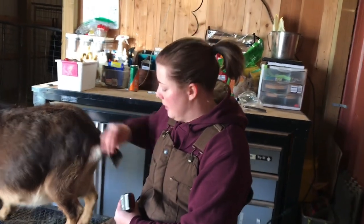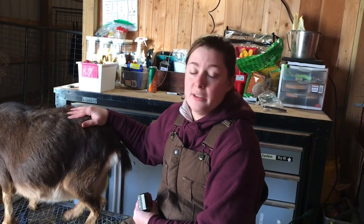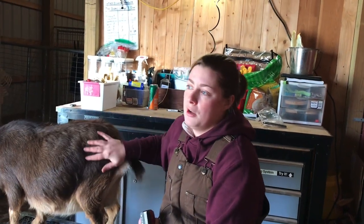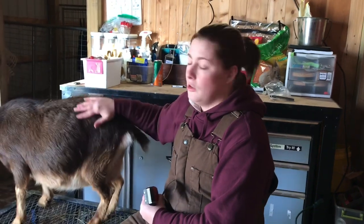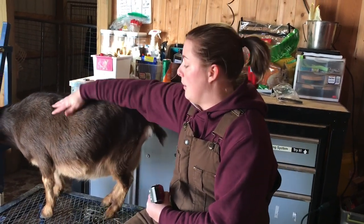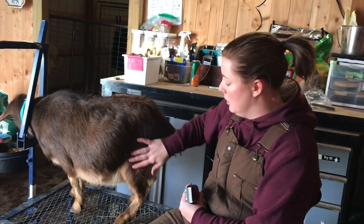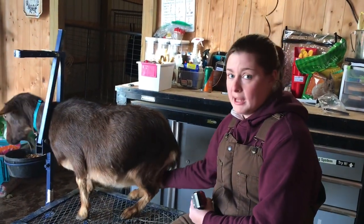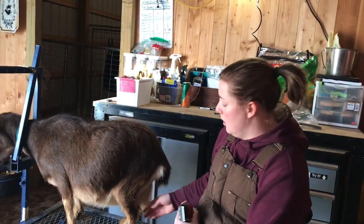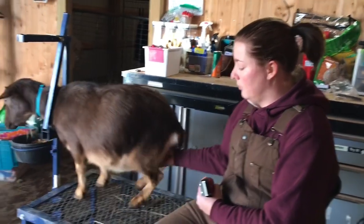So we're going to go over one of the things we do to get our does ready — shaving her udder. By no means does everybody have to do this. I like to do it because with them being dairy goats, for the purpose of showing and keeping a good record of how her udder develops with age, it's good to shave it so we can get a good view. It also makes it a little bit easier for the babies to find the teats right after they're born. She doesn't like me back here — she'll be a first-time freshener, so she's not used to anybody messing with her udder, and she's already wanting to kick.